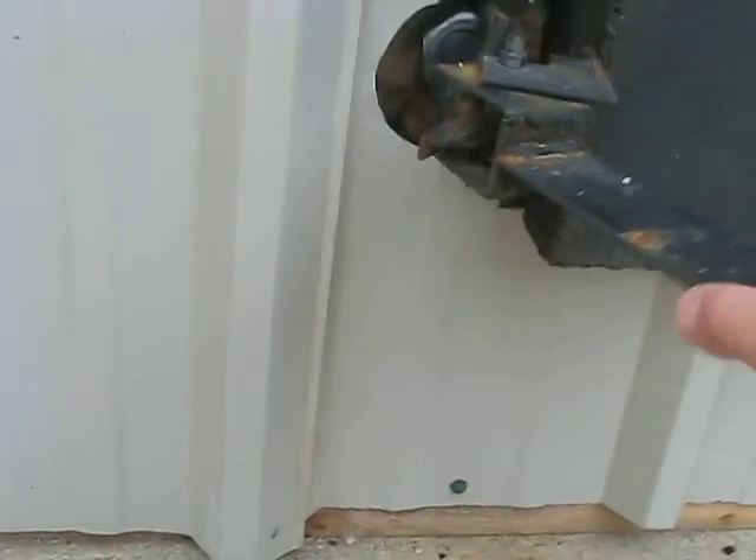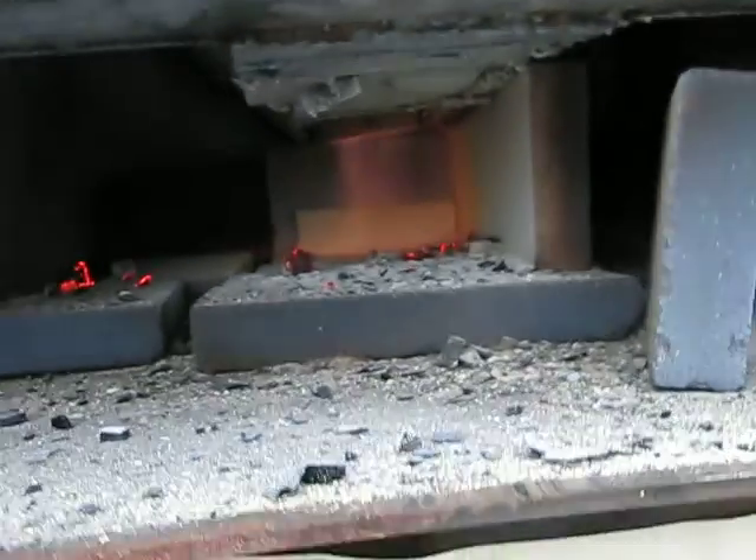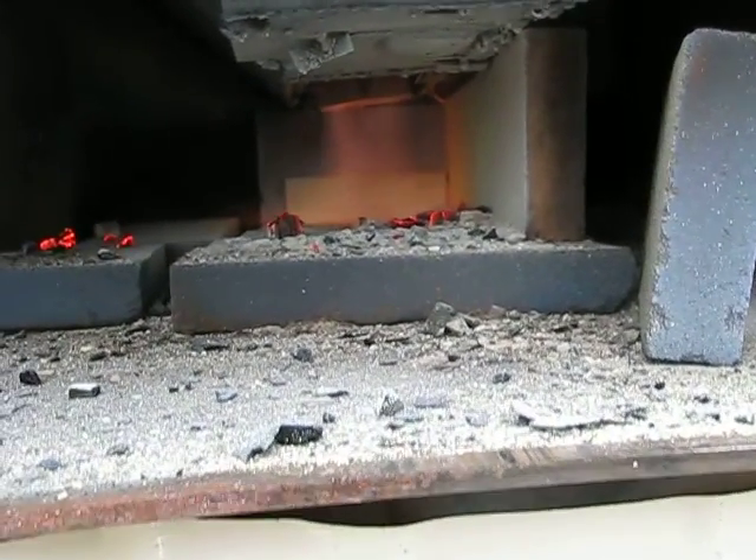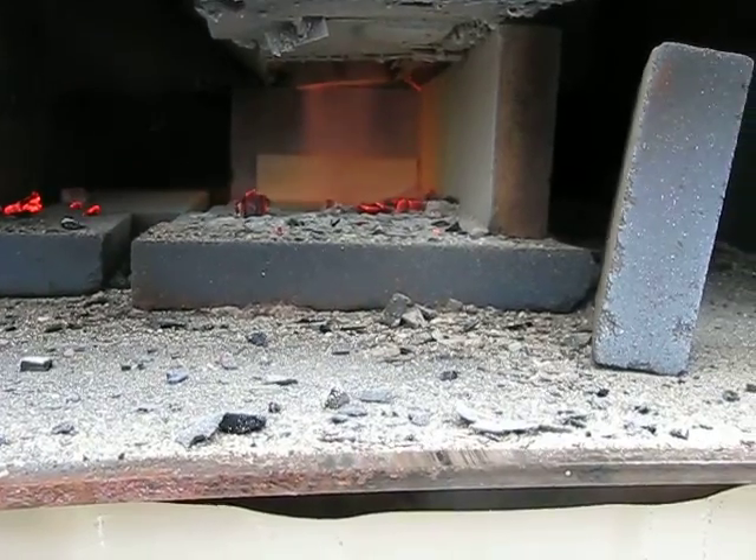I'm going to shut this. Inside of that primary burn just kind of smolders in there and burns. The secondary burn — that's where we get the nice, hot burn.